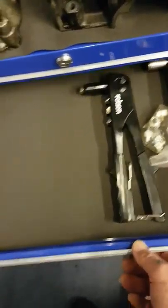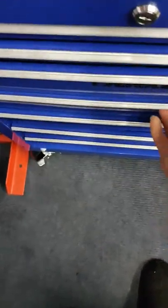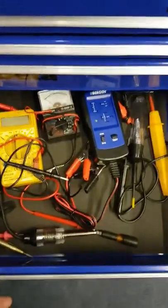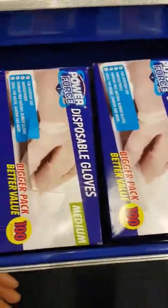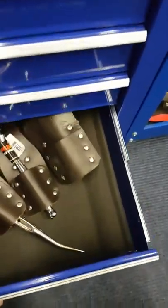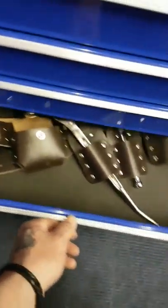Rivet gun, pop rivet gun. Empty drawer. Electrical testers, relay testers. Spare gloves, tapes. Empty drawer. Spare scaffold belt for work - new one.